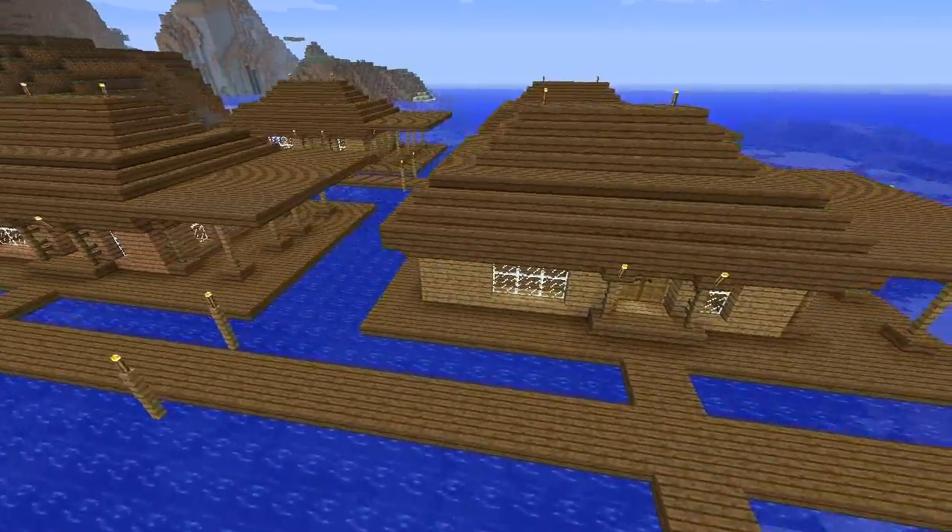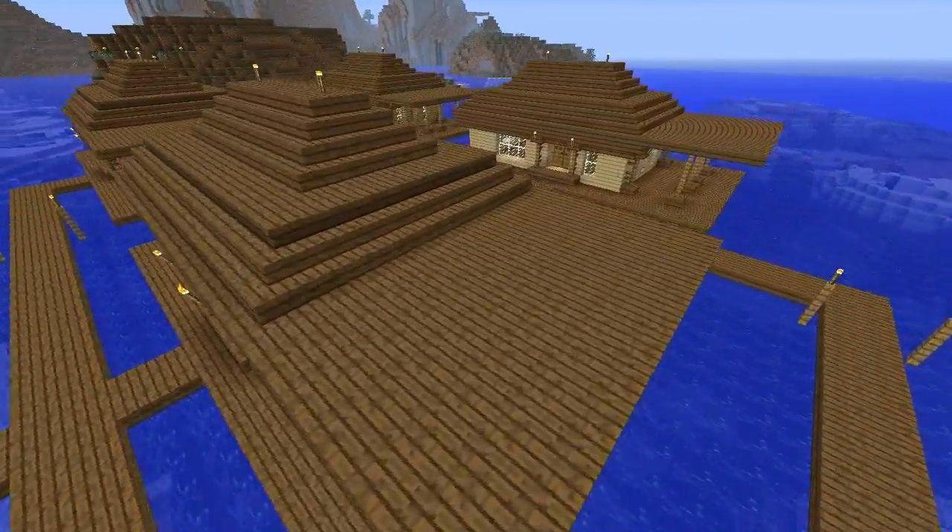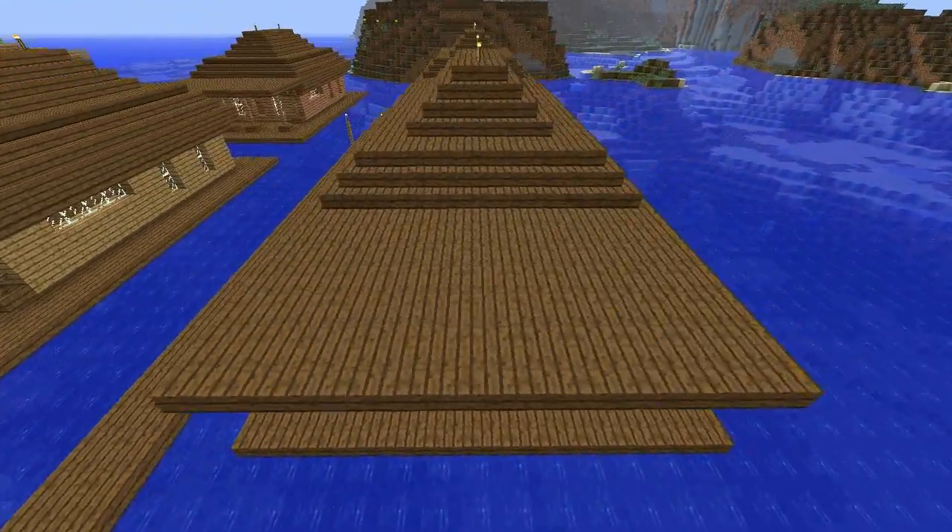Hey Pandalings, this is the Black Belt Panda and in this tutorial video I'm going to show you how to build a simple beach house.